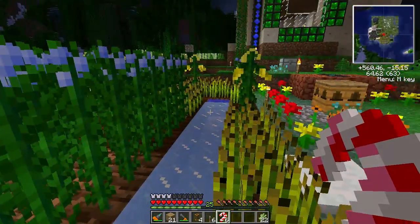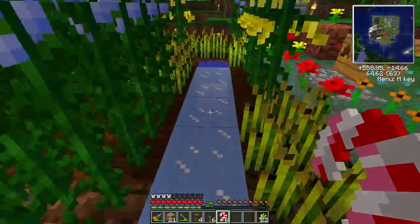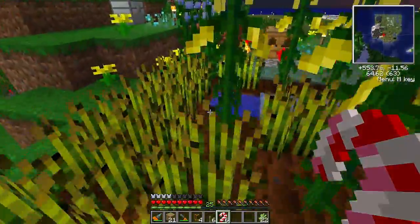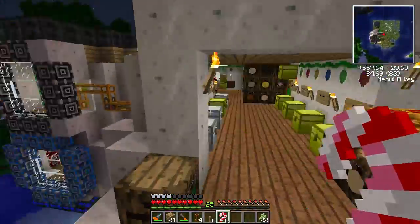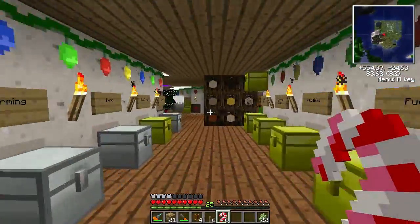The cold weather has completely frozen the water in my farm here. Hopefully there aren't any block updates, and we'll just leave that for when Christmas Craft is uninstalled - and everything will be safe there.